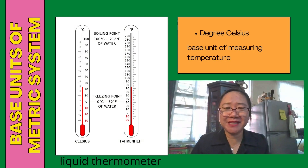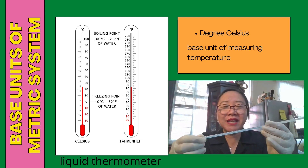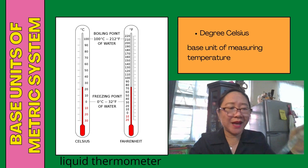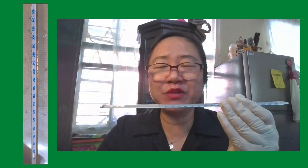Another base unit of the metric system is degrees Celsius, which is the base unit of measuring temperature. The instrument used is a thermometer. Here is an example of a liquid thermometer, and another is an infrared thermometer. A liquid thermometer is a glass tube filled with mercury, which is silver in color, and the standard temperature scale is marked on the tube from 0 to 360 degrees Celsius.